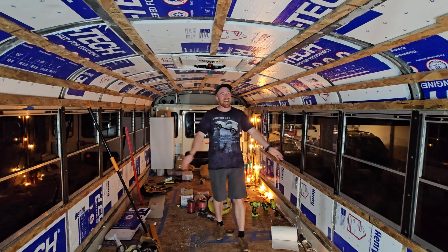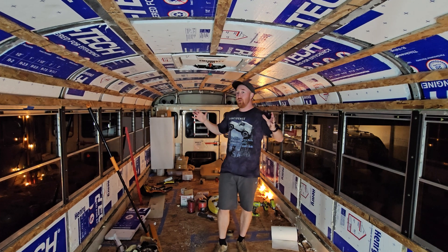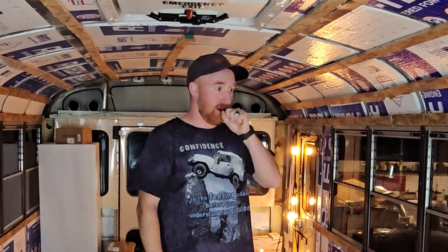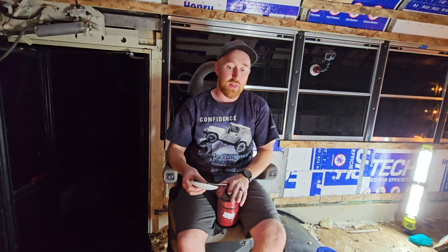We're jumping back in time a little bit before we put all the structure into the bus, so you can see all the roughing in of the wires. Tonight is going to be the night where I do all of the bus wiring, so I can stop using shop lights and the wedding lights. That means I need to get stuff like this all pre-wired into the bus.